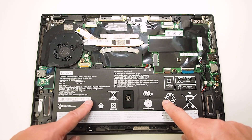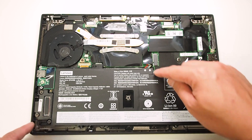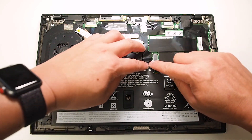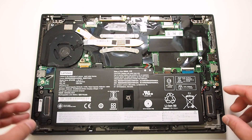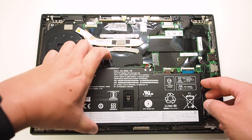Now of course this is the battery here. The battery is held by six screws — I've already pre-taken them off. You would remove it by just unplugging it. I'm going to leave it plugged in and just lift it up so you can see what's underneath.